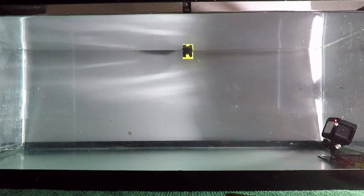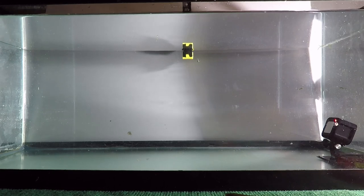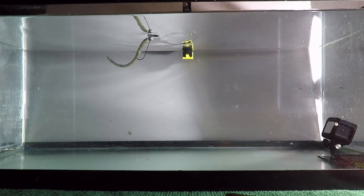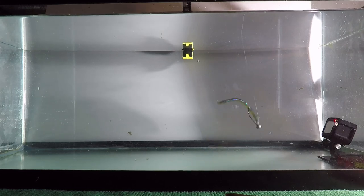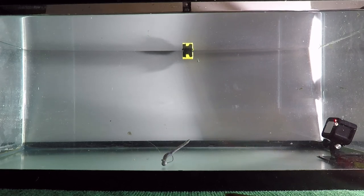Back to where we were. This is that Sprayed Grass on a 3/16 oz shaky head with a four-ought hook. See how that tail is still up? The hook is holding it down on the bottom, but the tail is not just falling over — the bait's not falling over on its side. So again, just something else to think about: two-tone color baits if you want it to float.